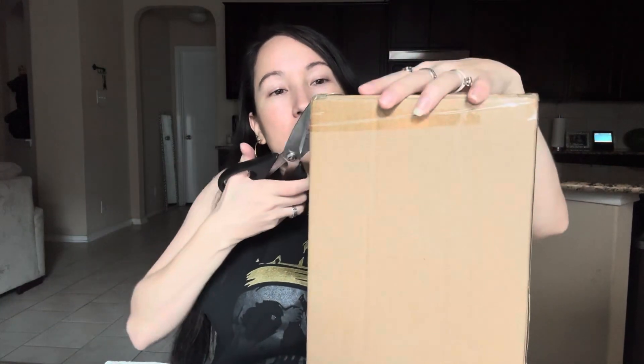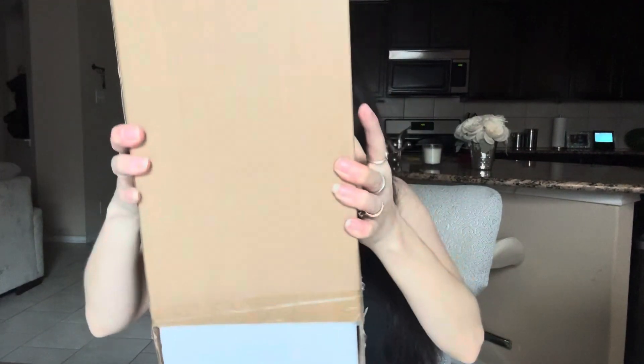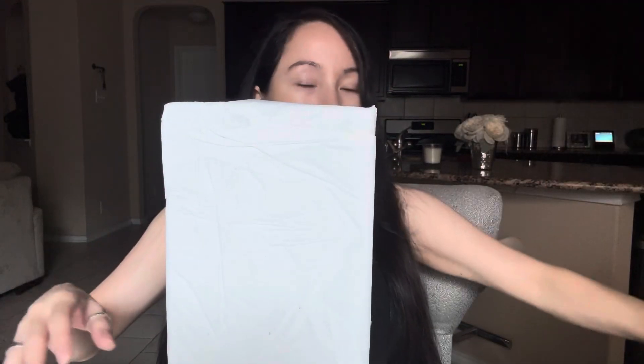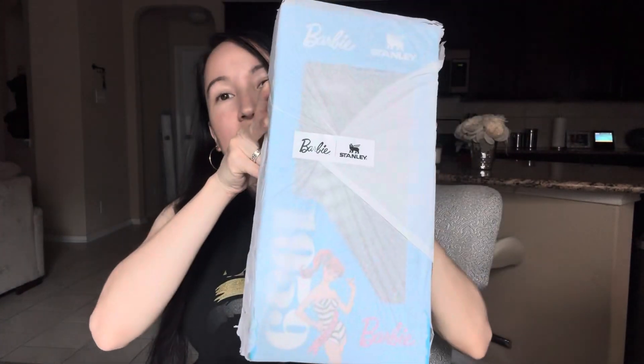I'm back with another Barbie Stanley cup. Today I got the 1959 original. So here goes the unboxing. Here goes the sticker — 1959 Barbie Stanley.